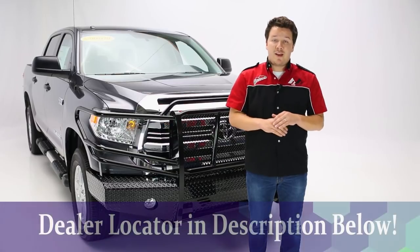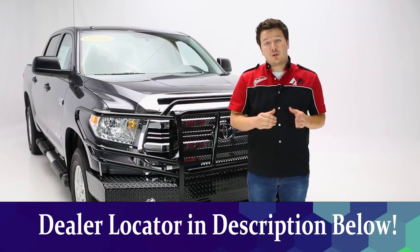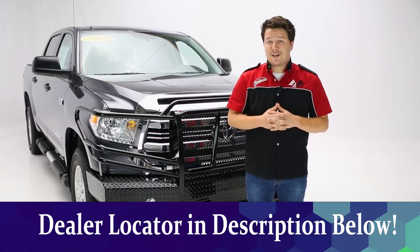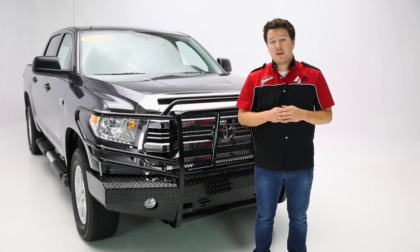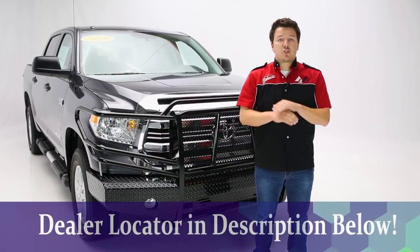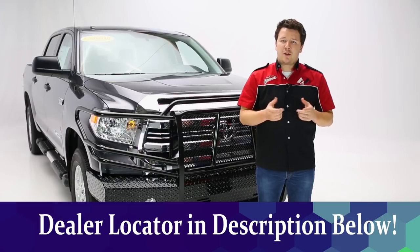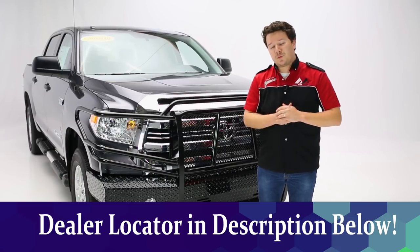If you're uneasy, or if you have any questions or concerns about doing this yourself, check the description below the video. We'll have a dealer locator there so you can find a dealer near you who would be happy to make this install happen. If you want any more details about the product or just want to find a part number, please check the description below the video — everything's going to be listed for you there, as well as that dealer locator to help you make that purchasing decision and make that install happen as well.